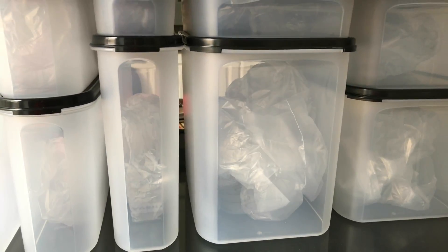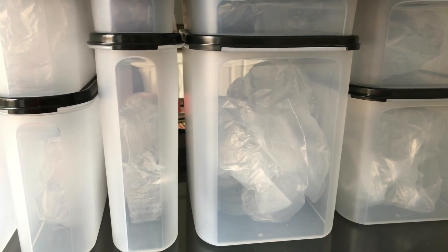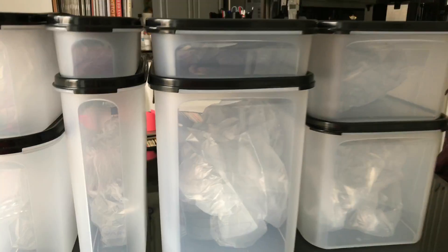You'll notice how huge this one is. This can hold — I believe it's almost 20 pounds of flour, rice, that kind of thing. You know, the big bulk stuff that we keep in our cupboards.